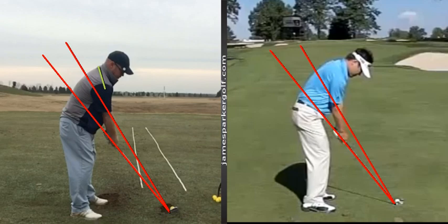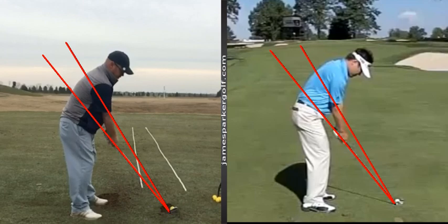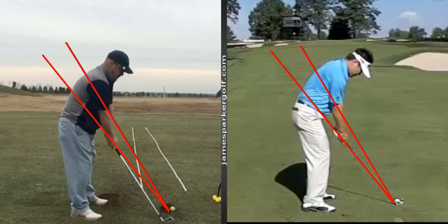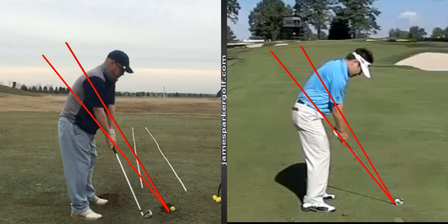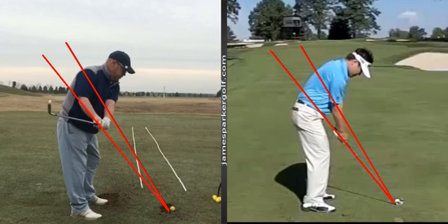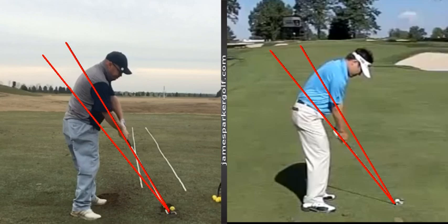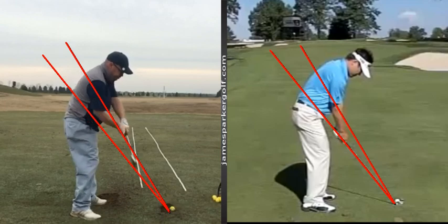Nothing drastic to talk about in your setup. Shoulders look a little bit open, forearms look a little bit open. But with regards to the main thing — don't forget, what we were observing was not a particularly consistent shot shape. Some of the shots you pushed off to the right, some went off to the left. So we're really looking at what's going on through impact to contribute to that.